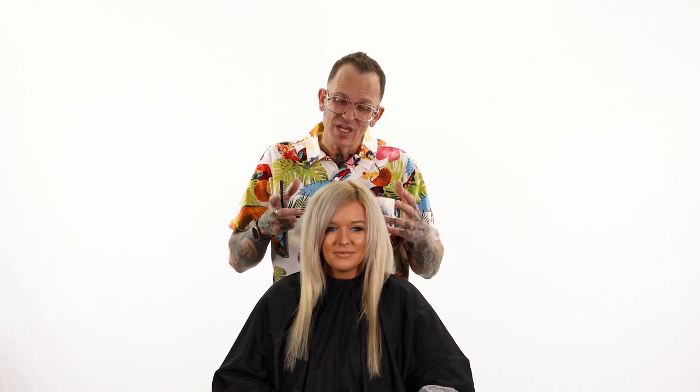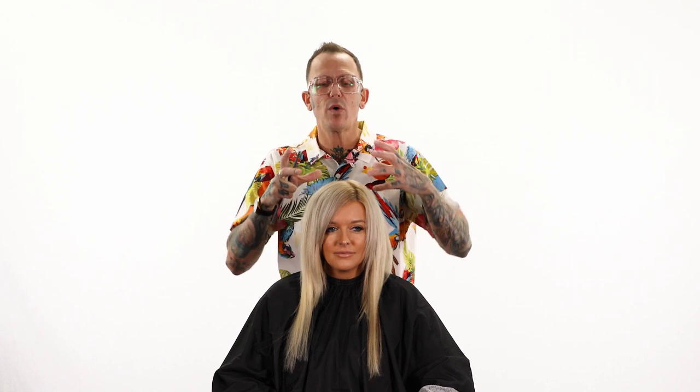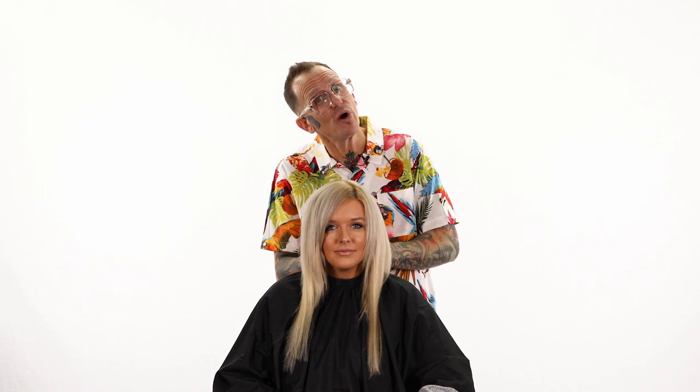Here we have Laura, yet another victim of the COVID lifestyle — doing our own hair because we get bored and want change. We start to feel a little frumpy when we're locked away for months at a time, so we experiment on ourselves, and that's perfectly fine. Today we're going to bring this back to salon reality. She also uses extensions and clip-ins, so we're going to get those to blend out and make them look like they're really her hair. Let's work on that today.